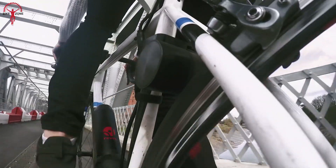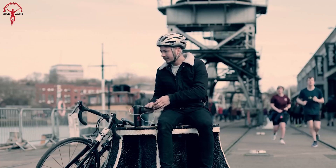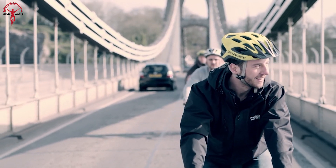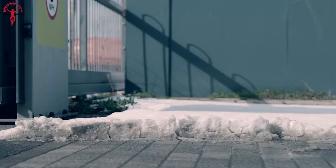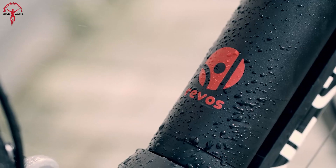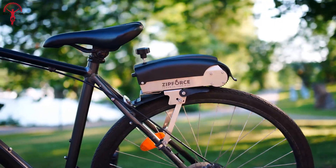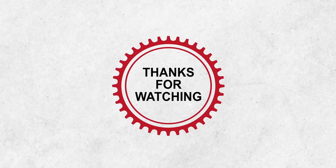Once you start pedaling, the intuitive operation kicks in, providing a seamless boost as long as you keep pedaling and instantly stopping when you stop. You have the freedom to decide whether to keep the assist on for the entire journey or effortlessly switch it off with a half-turn back pedal. That was our video of the seven new e-bike conversion kits — thanks for watching!